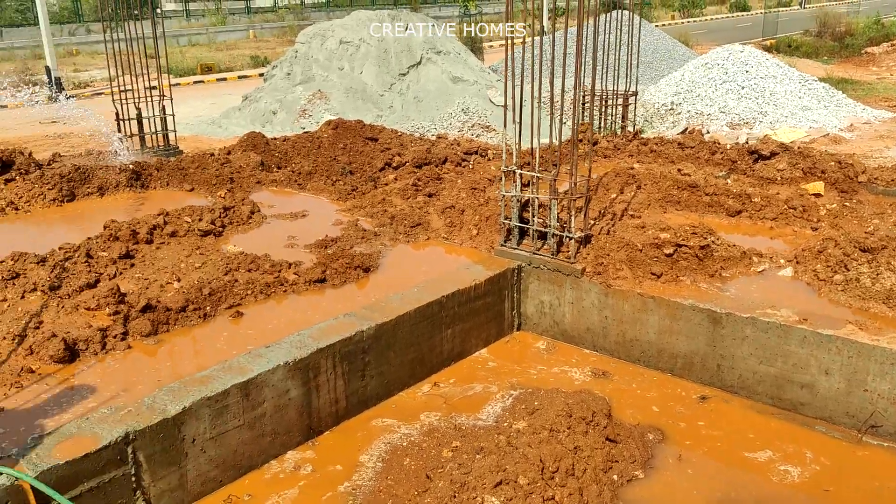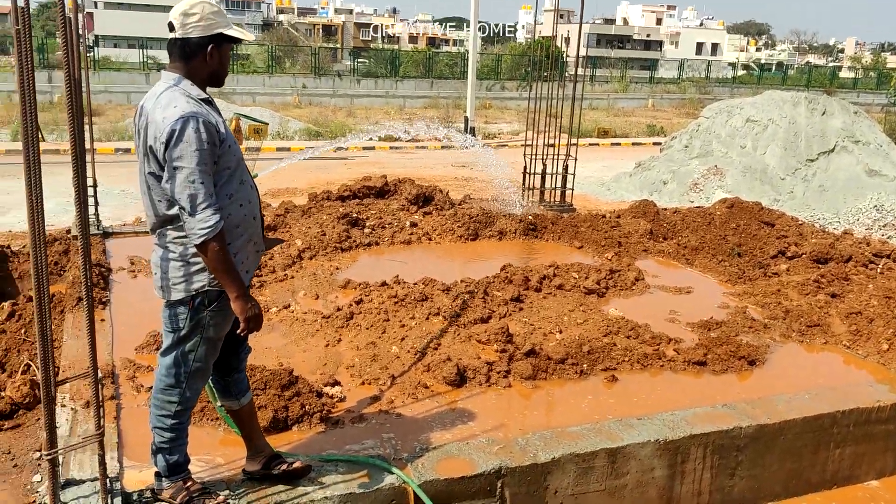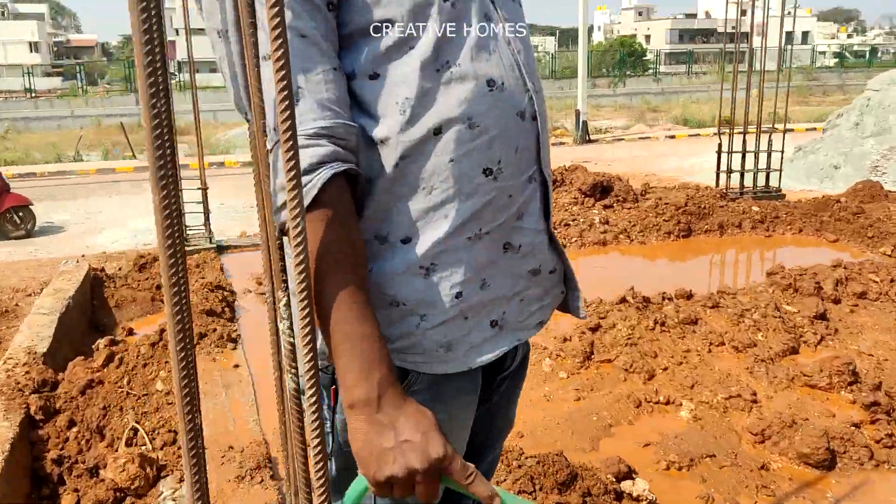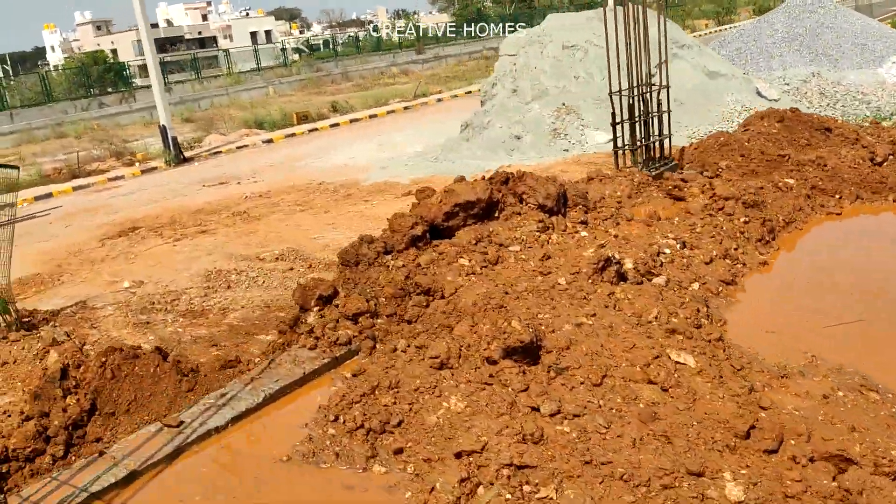After 8 to 10 days of curing, backfilling can be done and it has to be thoroughly compacted as shown in the video.